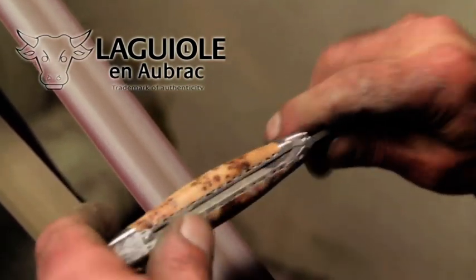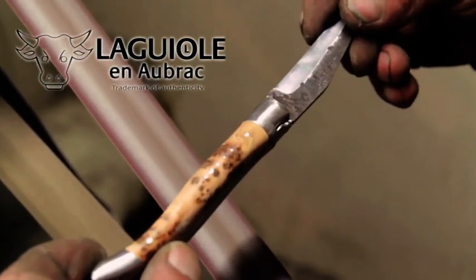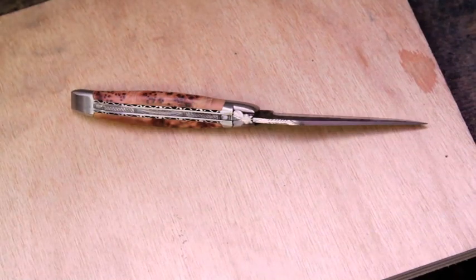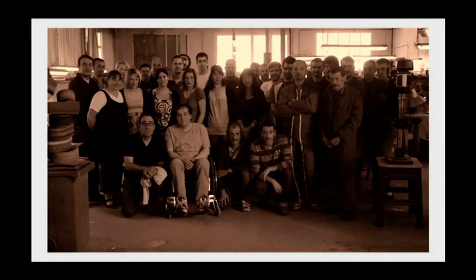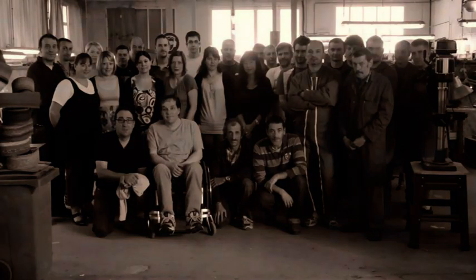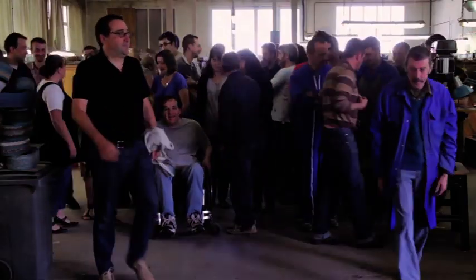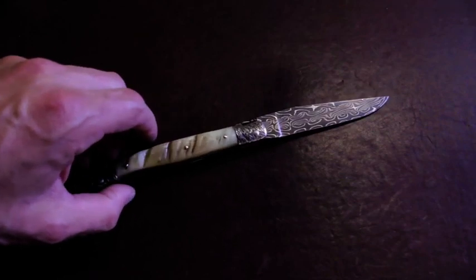We make the rivets bright and shiny. It is important to know that these knives are made in the pure tradition — a blade, before being mounted on a handle, has been crafted 16 times. The strength of our handcraft is the seamless search for perfection every day.